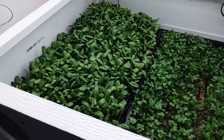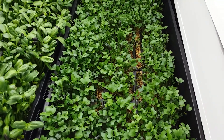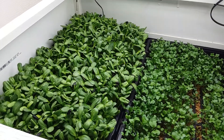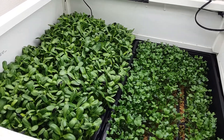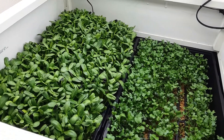Other than that, pretty happy with how the sunflowers came out. The salad mix could have been good if it had been on a screen. I think I'm going down the successful path and trying to put together a system that requires very little maintenance and can be automated.